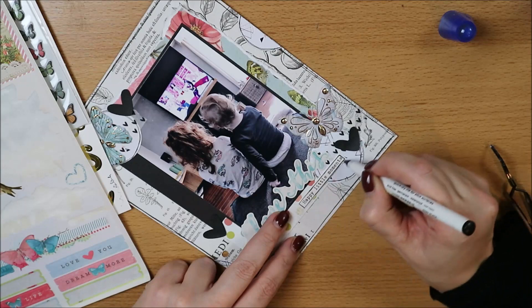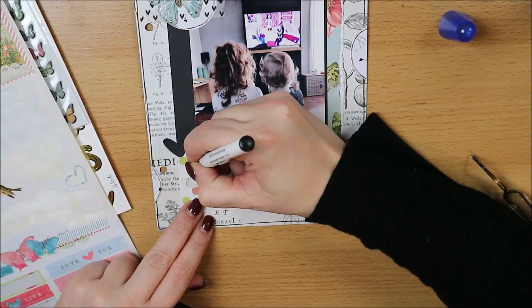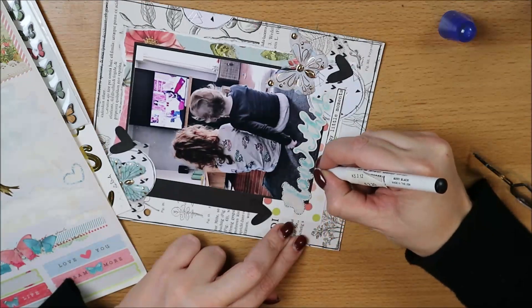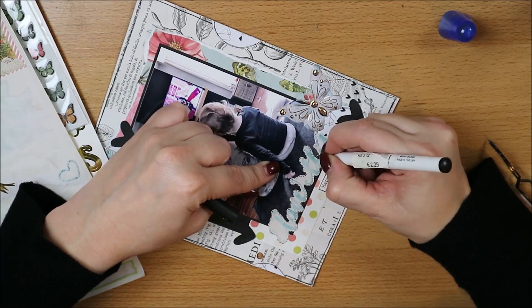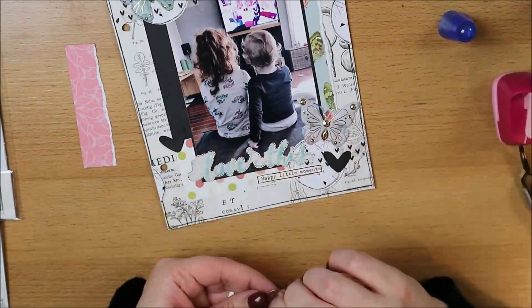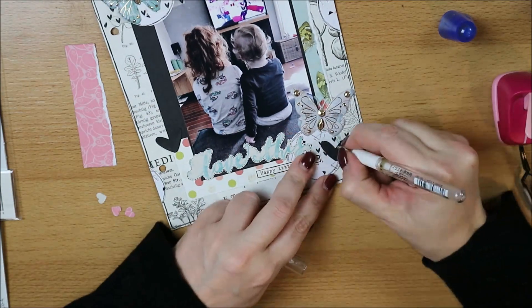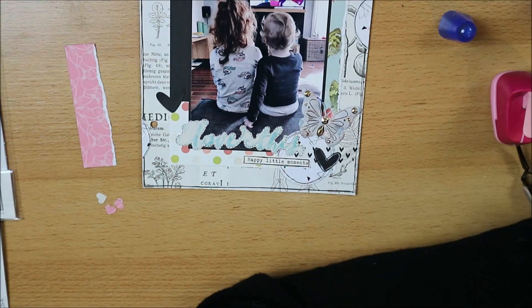Ik heb hier nog een woordlabeltje van Crate Paper — een oude, volgens mij uit de collectie Carousel ofzo, van Maggie Holmes. Die heb ik nog in mijn stash en die heb ik wel bij de hand de laatste tijd, omdat ik die heel mooi vind maar ook omdat ik die graag een keer ook op wil maken. Ik pons nog wat kleinere hartjes erbij, en die plak ik dadelijk weer half over die zwarte heen.